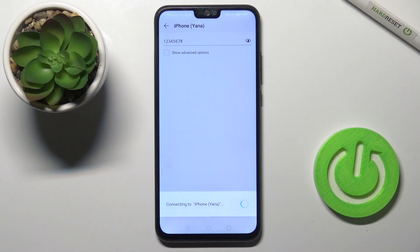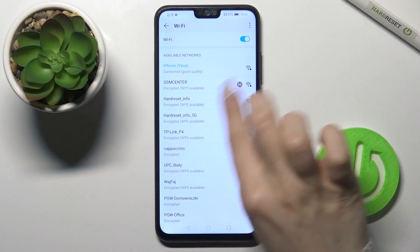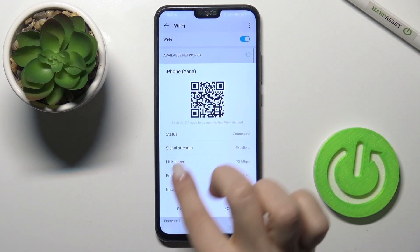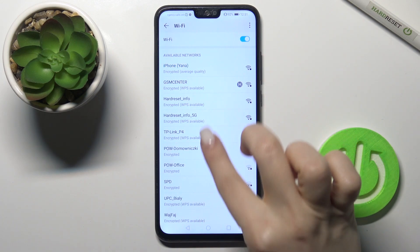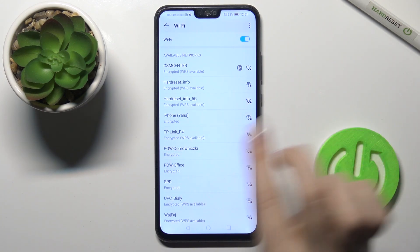Now just tap 'Connect' and as you can see our device has successfully connected to the network. If you want to select another network, you can tap 'Forget this network' and select another one the same way.